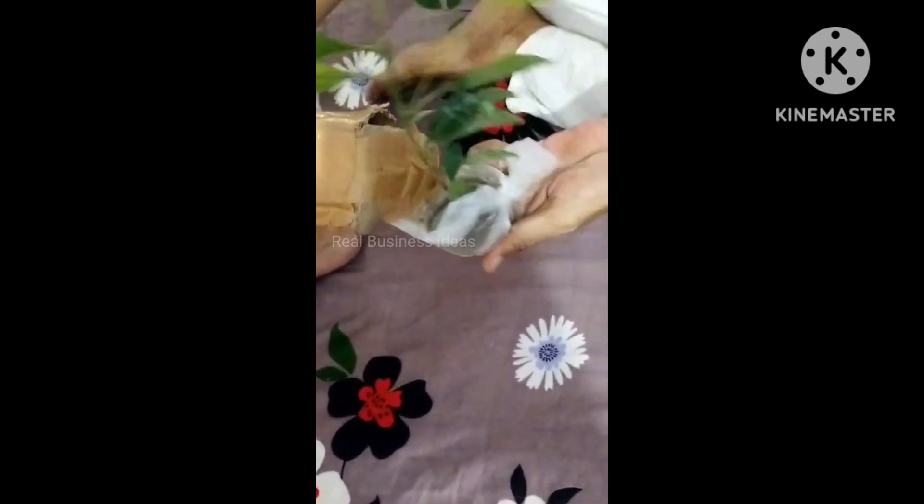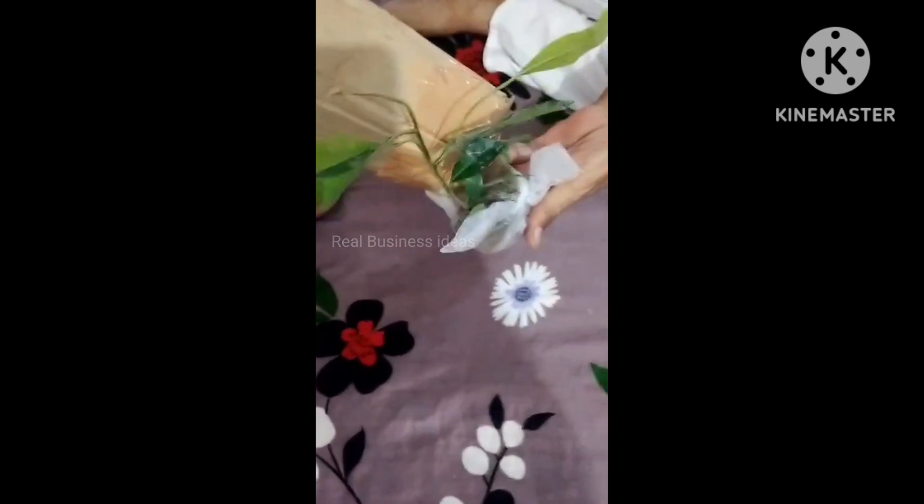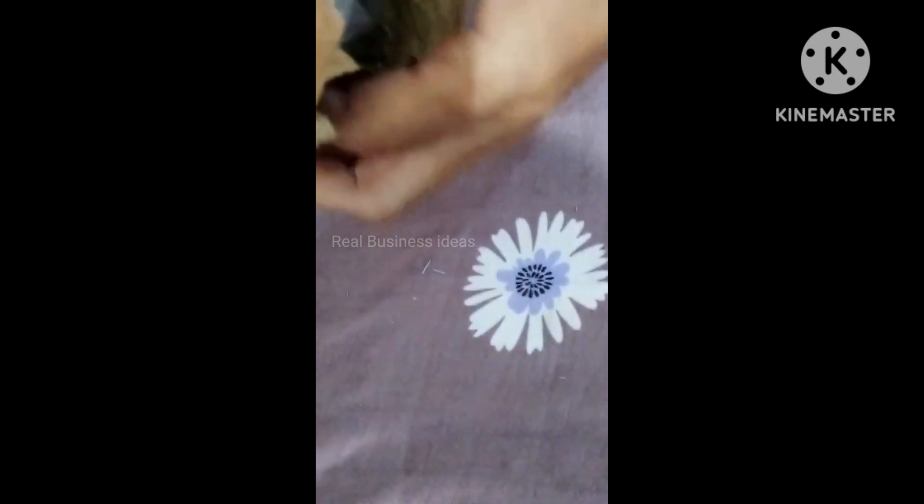My father bought this plant. You can see we got this packaging and we opened it, then we saw the plant. The plant condition was quite okay because it had traveled a long way and we never expected to get this plant in such good condition. We were thinking we were going to get a damaged plant.